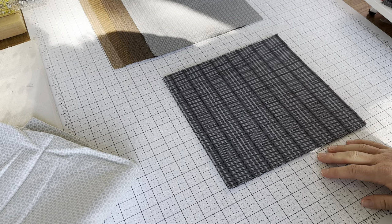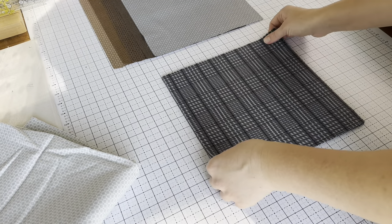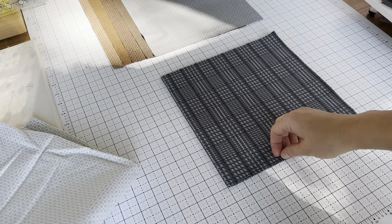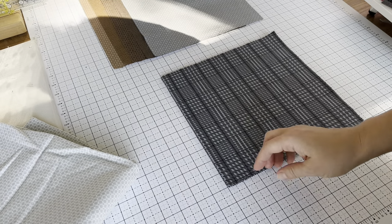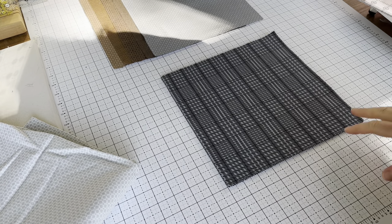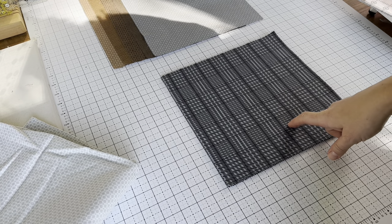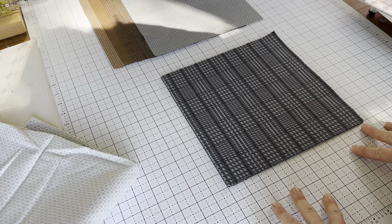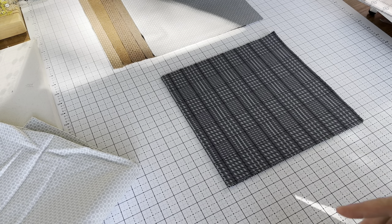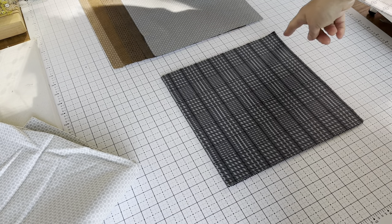One reason I don't always love working with layer cakes and jelly rolls is because they have these pinked edges. I understand the reason for them, but I don't love the variation — sometimes your 10 inches goes from point to point, sometimes from valley to valley. So the first thing I do is make my stack. Right now I have five. If you struggle with cutting, cut less at once — don't go ahead and cut five, cut one or two. It's easier to have things slip if you have more stacked. Stack less and you should cut more accurately.